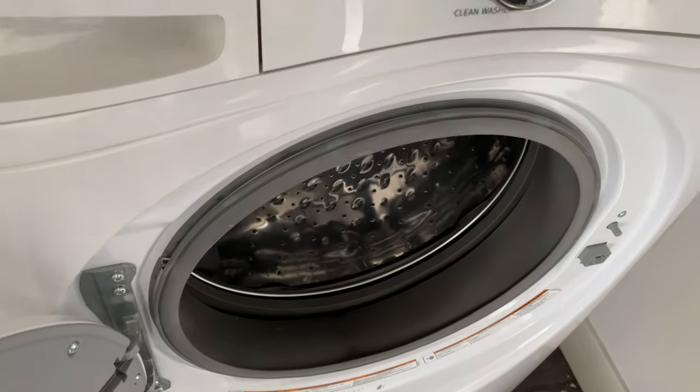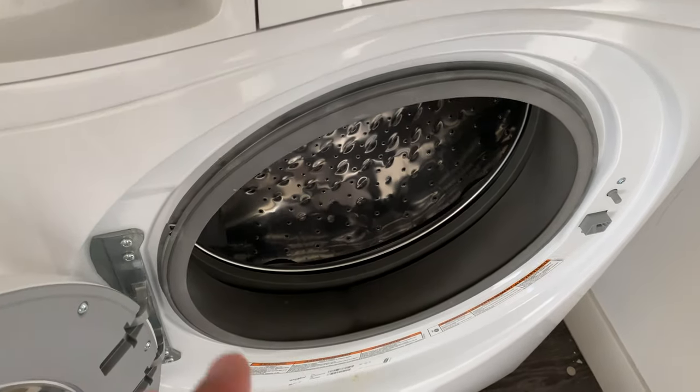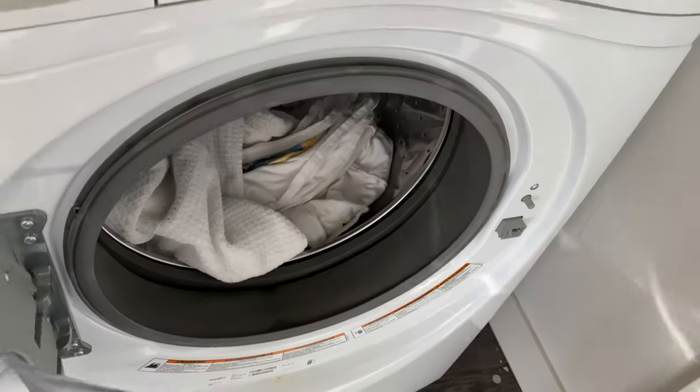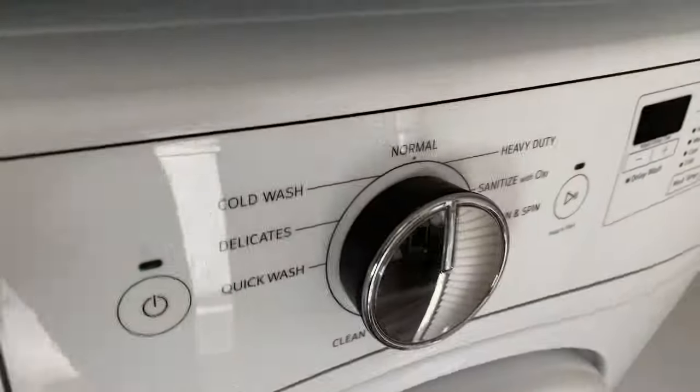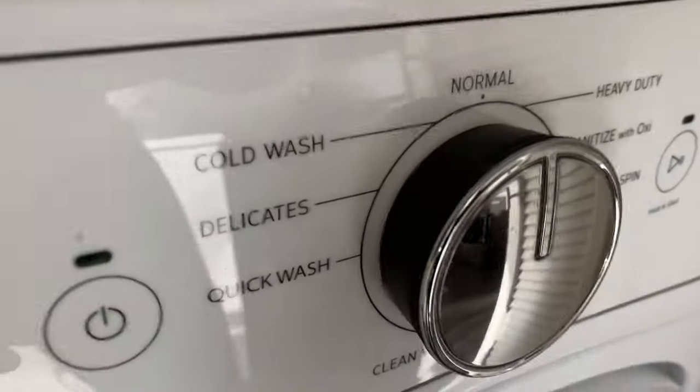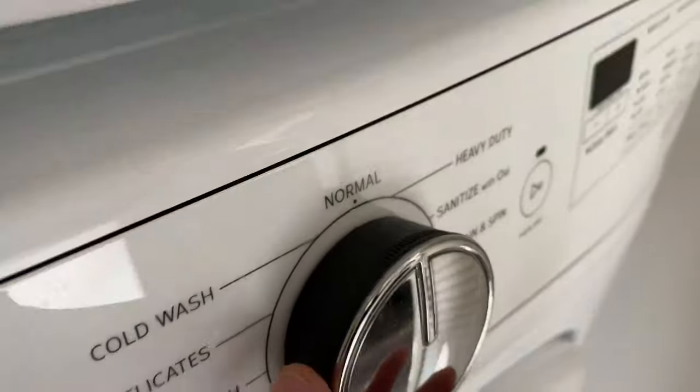Now that all the fabric softener and detergent are added, we can add the clothes. I'm washing white clothes, so I'll load them into the drum, make sure they're all the way in, and then shut the door.